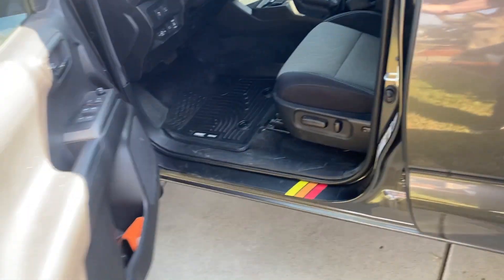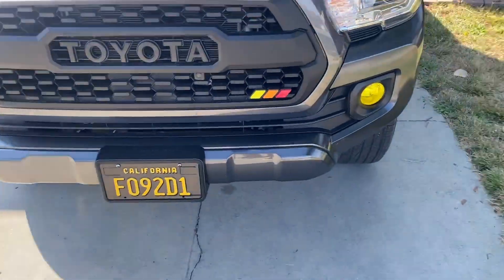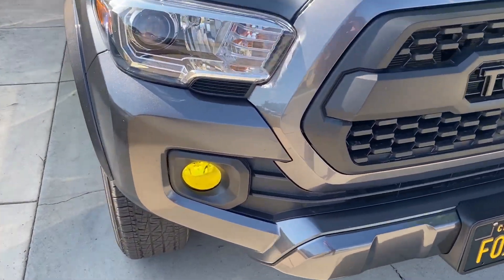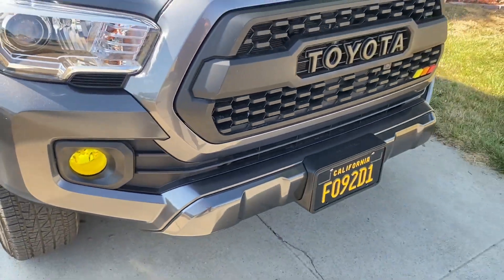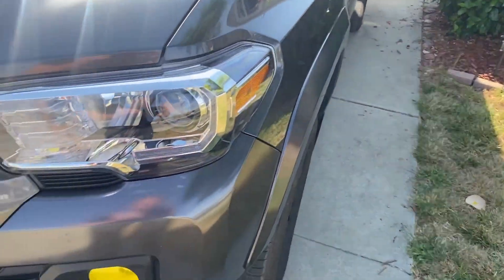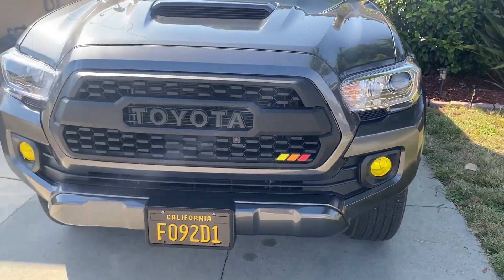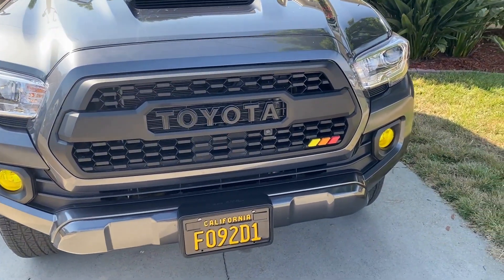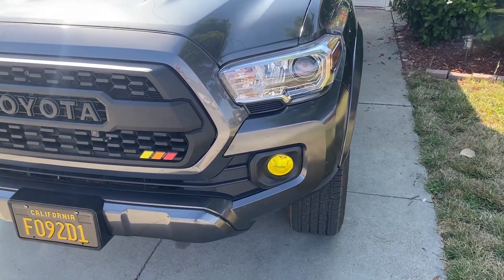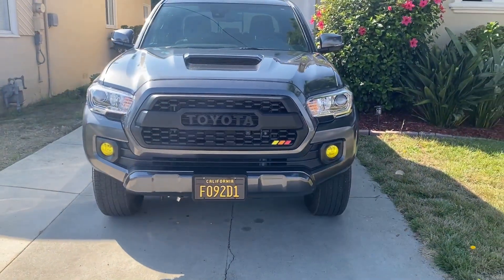The last mod I actually did today — I saw a YouTube video from Laminx to get these little fog light tints. Super cool. I love how it came out. It's pretty easy to just peel and stick on there; sometimes you'll get some bubbles but they said those will come out in a couple days. These are the Laminx fog light tint covers. I think you can only get them in yellow in California, but it makes that front end look a little more aggressive.